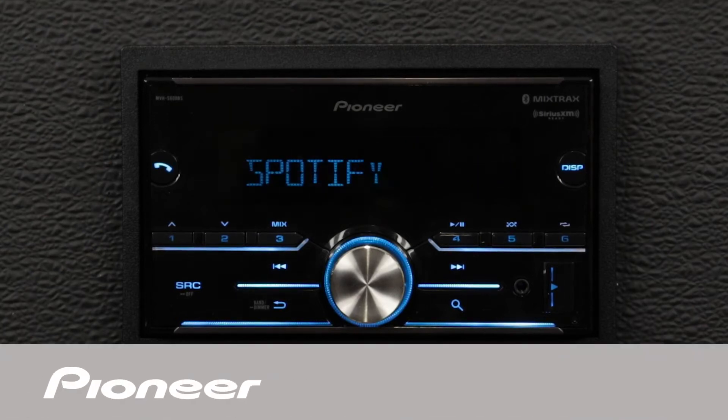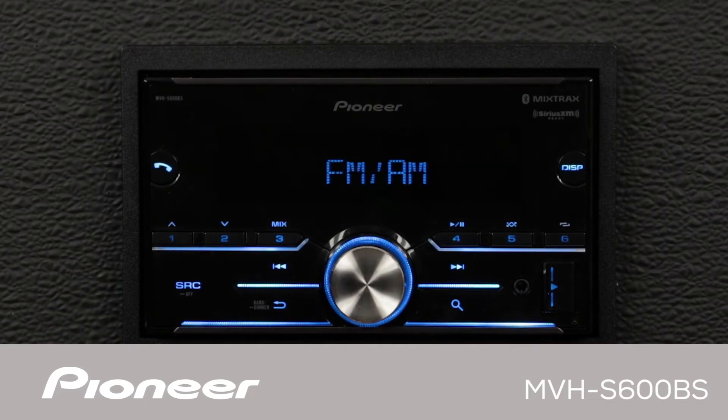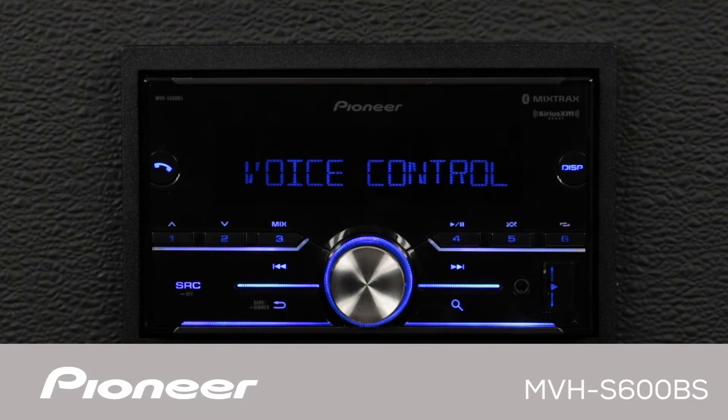This is Pioneer's MVHS-600BS. This is a double-DIN in-dash digital media receiver that does not play CDs. It has built-in Bluetooth for both hands-free calling and wireless streaming audio, and connection to two phones at the same time.